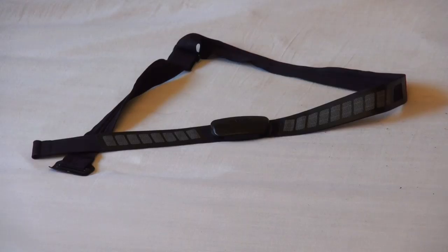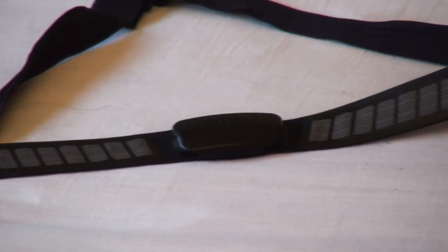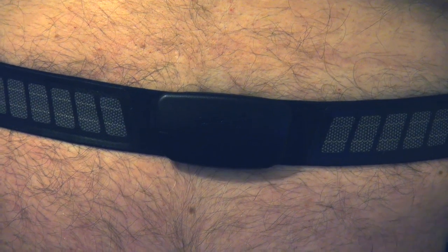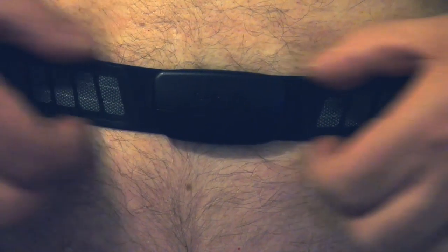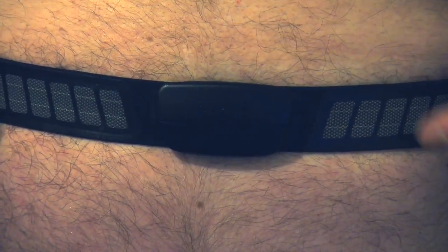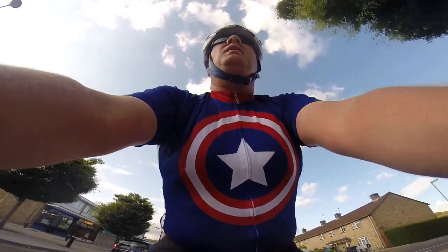Next, ensure that you're actually wearing the thing correctly. The electrodes should have good direct contact with moist skin. If the skin is dry, the sensor will have difficulty picking up the little electrical signals from your heart. Normally when you start sweating this should be enough, but if needs be you can always lick it.